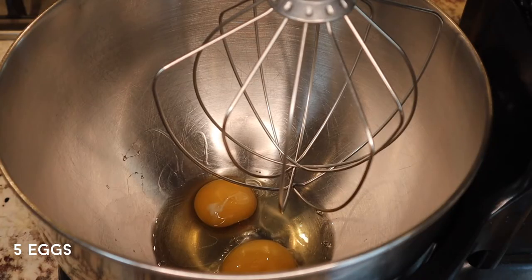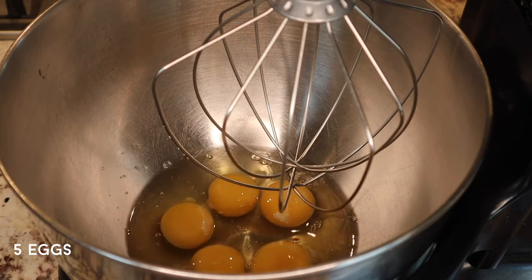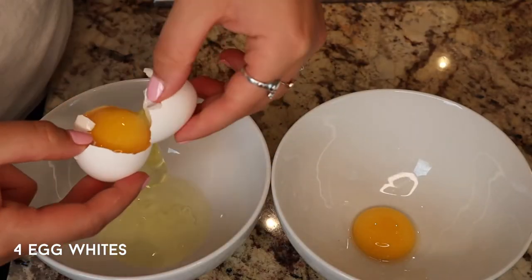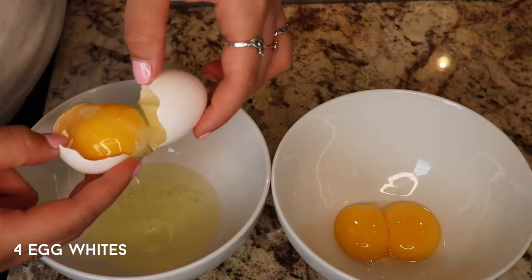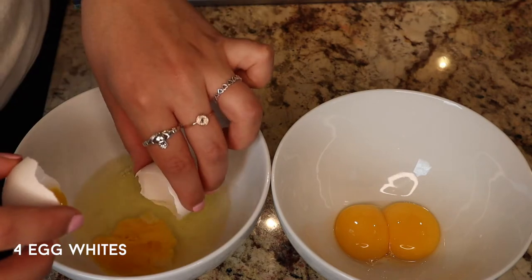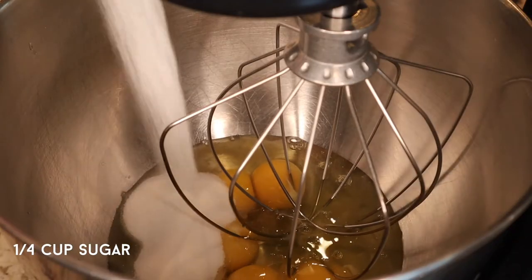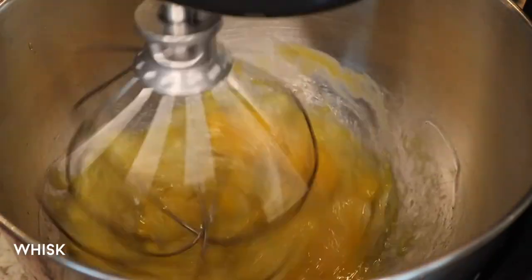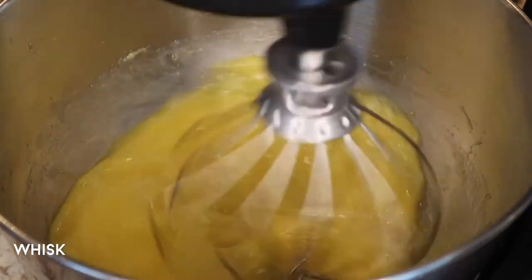This cake was pretty simple to make. In a stand mixer fitted with the whisk attachment, combine five eggs and four egg whites. The easiest way to separate your eggs is to crack them on each other and toss the yolk from shell to shell. I like to crack the eggs in a separate bowl because if you get shell inside or the yolk breaks, you can use one of the shells to fish it out. Add a quarter cup of sugar, lemon zest, and two packs of vanilla sugar. Start mixing on a low speed — otherwise you'll have eggs everywhere — then up the speed and let it whisk until really fluffy.